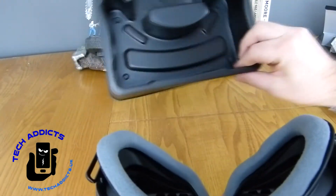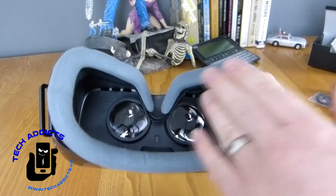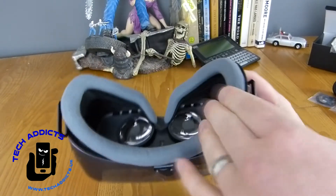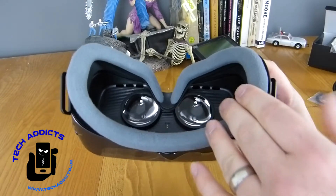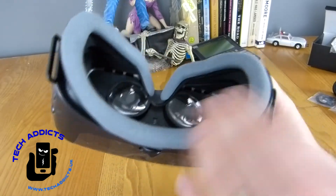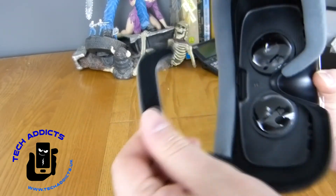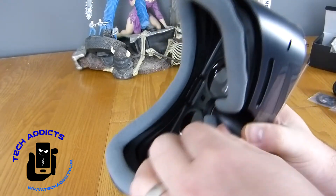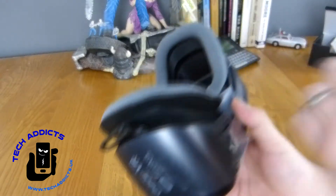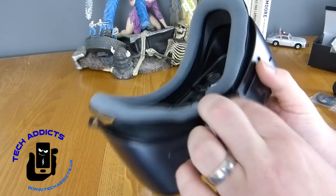So this is the Gear VR — the plastic thing. We have some fairly nice soft material around the face area. I've seen plenty of cheap ones that have nasty stuff in here — fairly fake leatherette or something — that can become sweaty and stinky over time. But this should keep up with facial oils quite well. Indeed, it can be taken off and washed, which is quite nice. We have these hooks here for attaching the straps to secure it to your head.